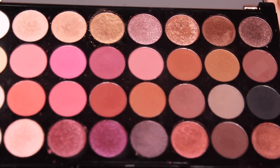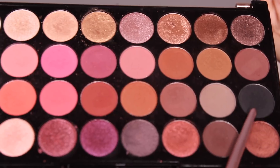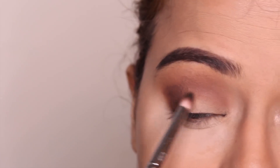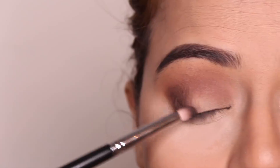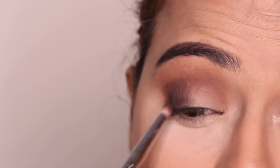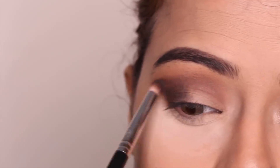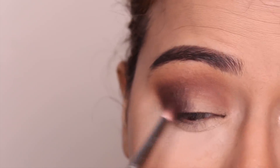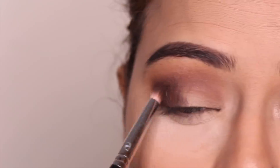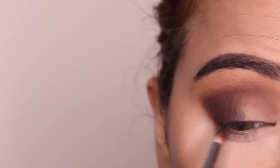To intensify the outer corner of my eyelid a bit more, I'm going to take the black shade from the palette and blend it only on the corners. Then I'm taking the darker brown shade again and applying it on top of the black, and blending my crease one more time.